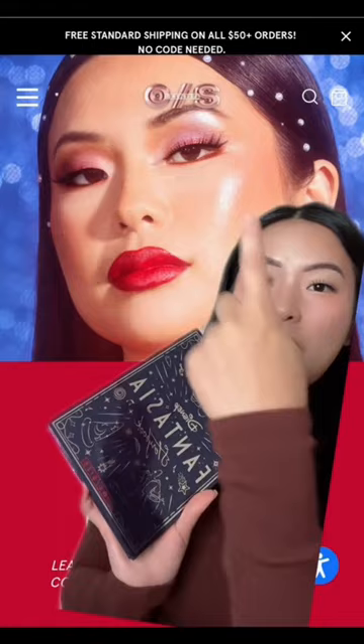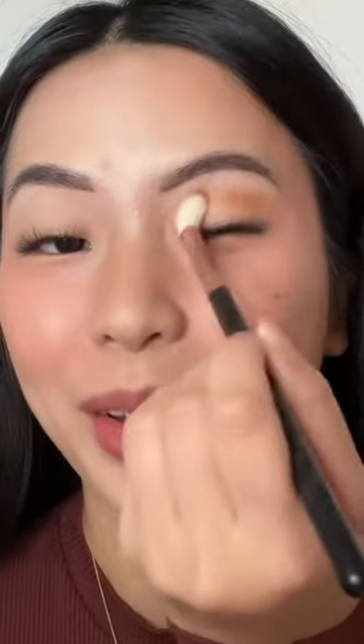I already saw Michaela's review and apparently these are all pigmented, but we're gonna have to try it ourselves. First we have the eyeshadow palette and I'm trying to recreate this eye look — I'm no makeup artist but let's get into it. Going in with the shade 'Broomstick Away' — this is giving imitation — and I forgot to even prime my eyelid.